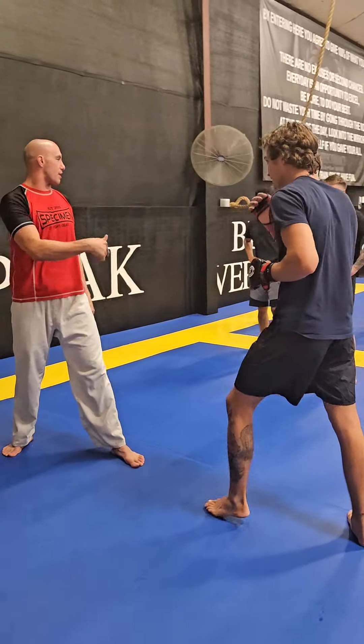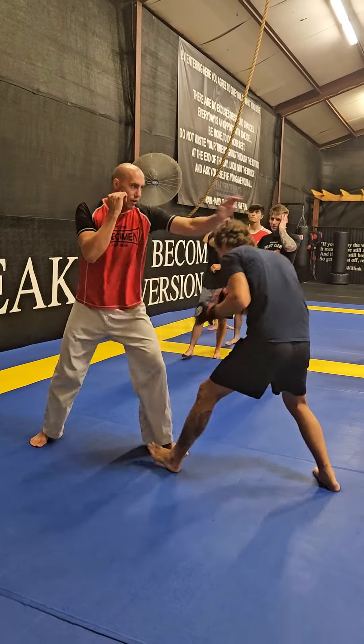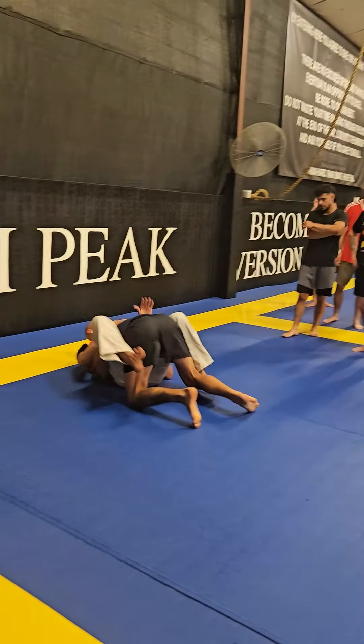I'm going to throw a jab. He's going to go under — he's going to double at me. We're going to say I got taken down. So I jab, he shoots, we're down.